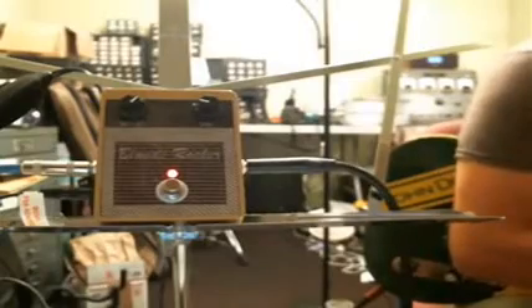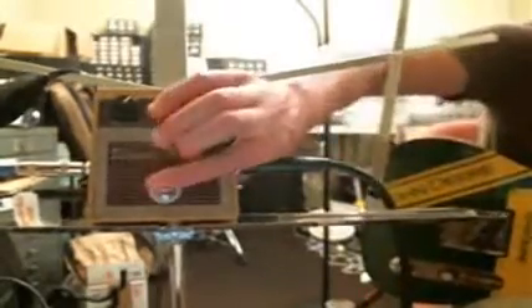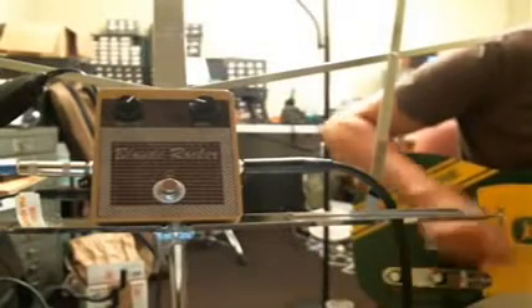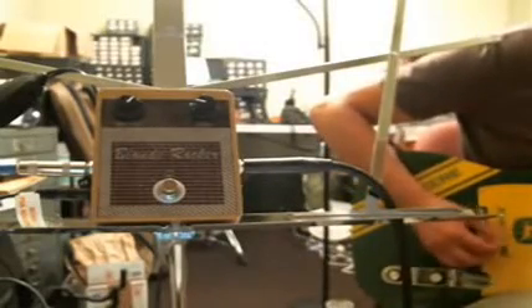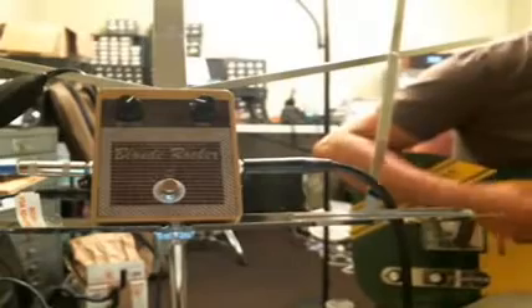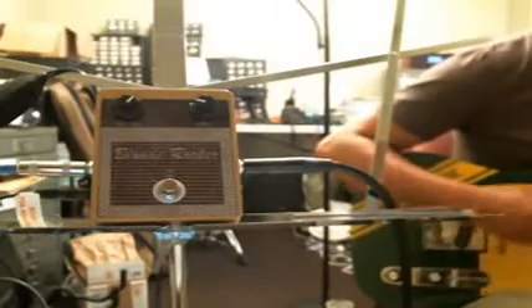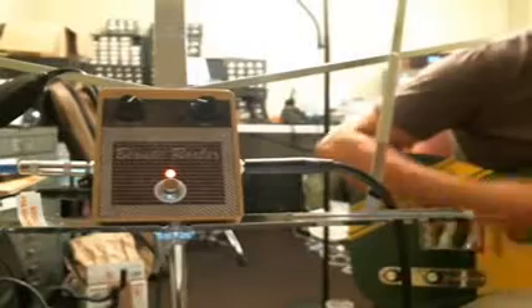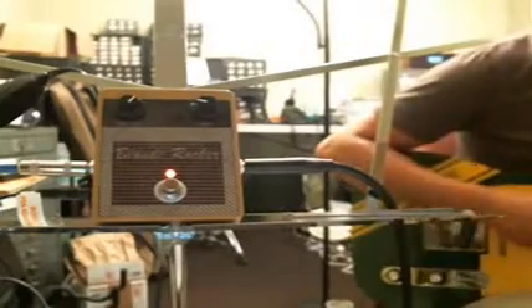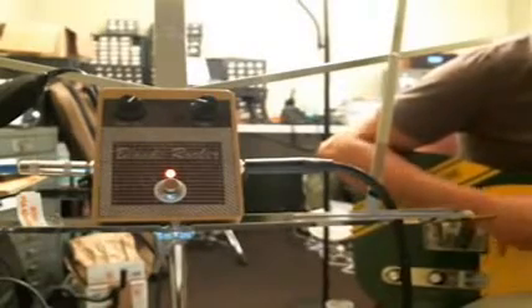I'll give you a couple of examples of bypass. I'm going to turn the pedal off and then put the pedal on and see what she does.